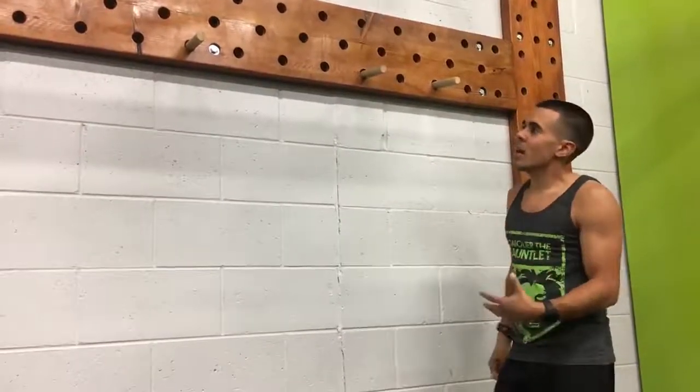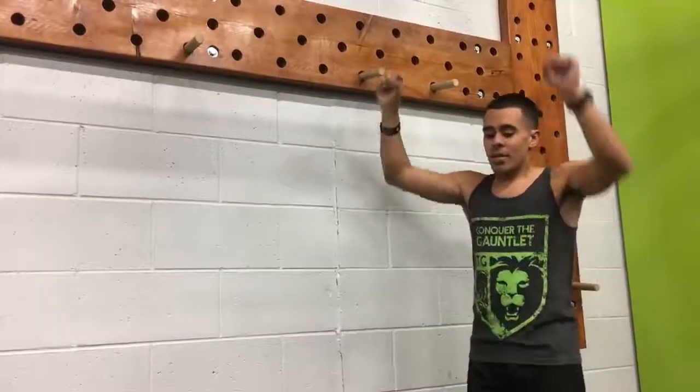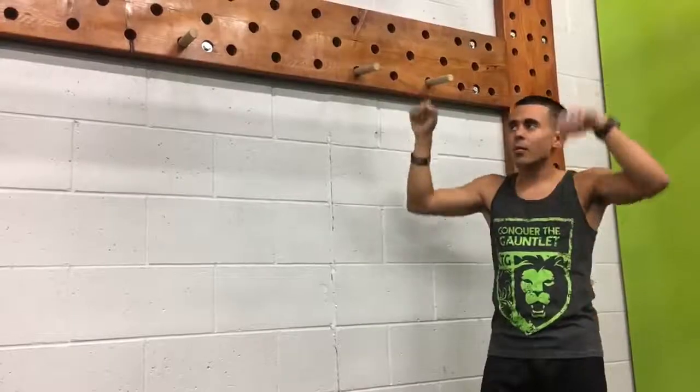One of the exercises we're going to do in order to prepare for Pegatron is eccentric pull-ups. What you're going to do with these is go up fast and down slowly — pull up quickly and then go on a three count on your way down.